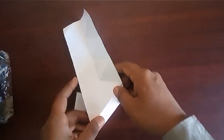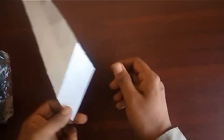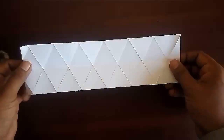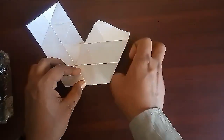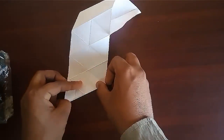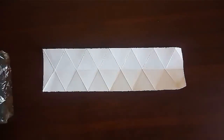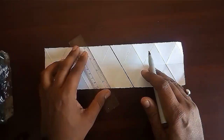Mark the folds. Make the folds clear and straight by pressing them with your nails. Finally, highlight the folds using a sketch pen.